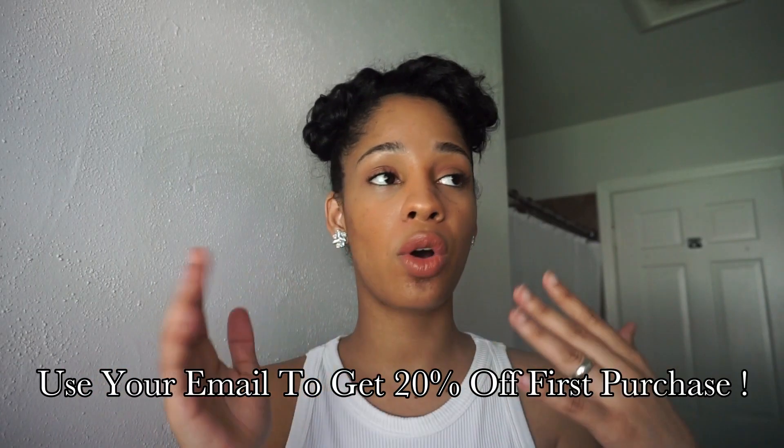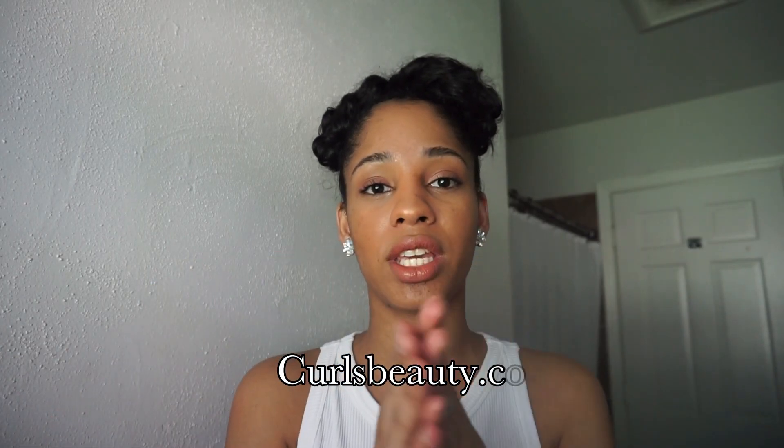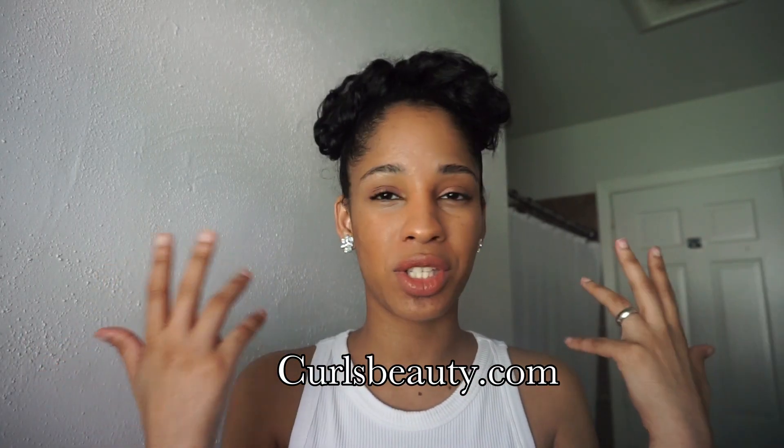Don't forget to check Amalise hair products down below. Also check my website curlsbeauty.com and subscribe so you can get updates on my merch — there's new merch there. Thank you so much to everybody purchasing my merch. Thumbs up, bye guys!